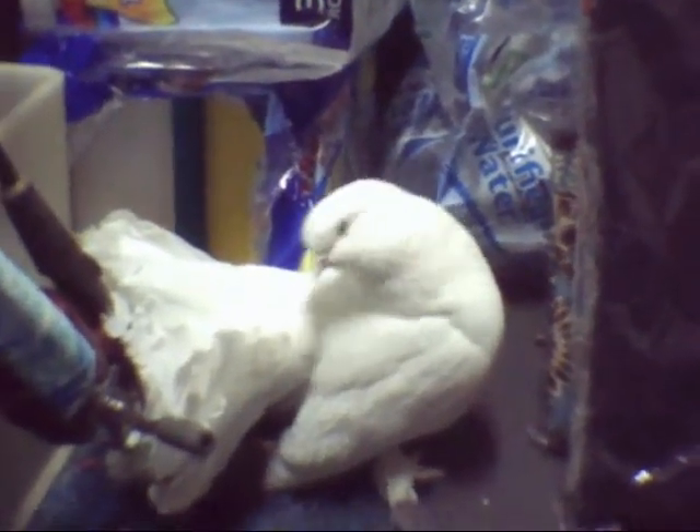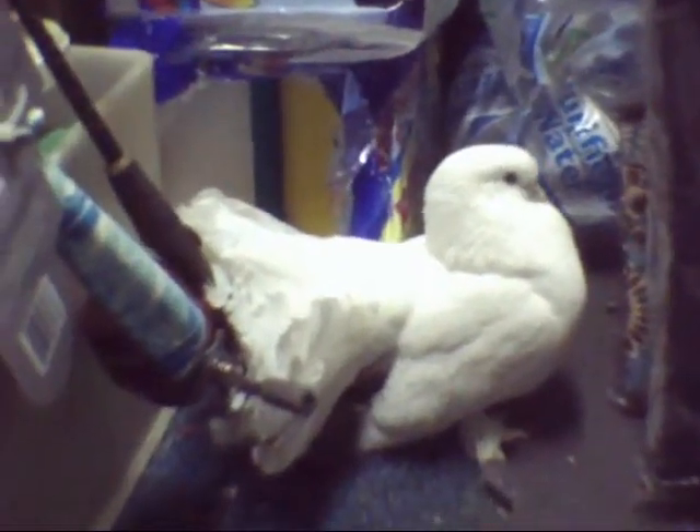Bird feeder owners will know — all the seed shells underneath can get messy over time, and this helps stop it. Another feature of the feeder is all of these little holes in the bottom. What those do is let rainwater drain through the bottom, and it helps stop your seed from spoiling from getting wet. If it gets wet, it'll get moldy, and it's not safe for our feathered friends to eat.